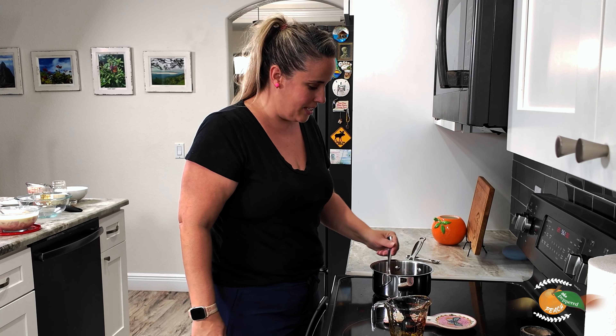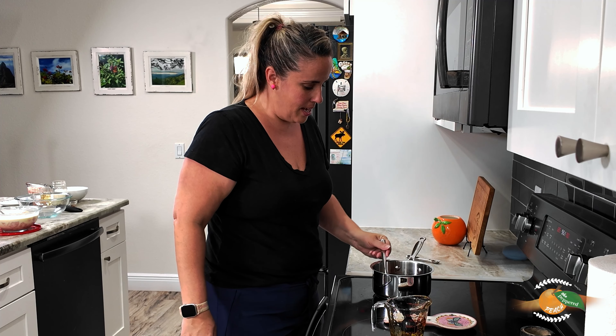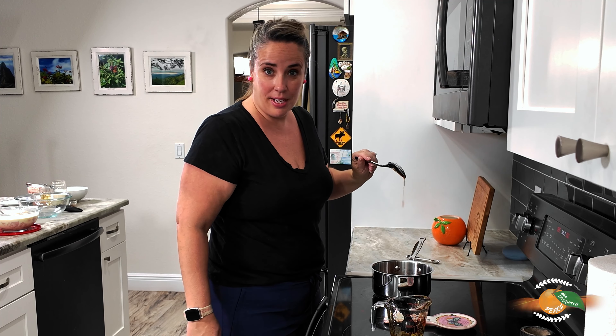Our hot honey is done — it's been about two minutes and it's really runny. I'm going to take it off and let it cool for 10 minutes. Now it's time to make our waffles!